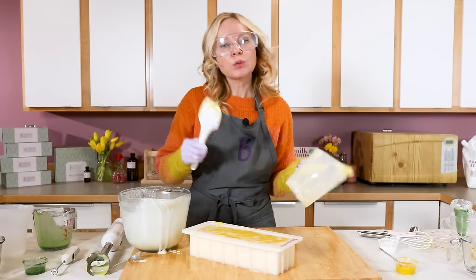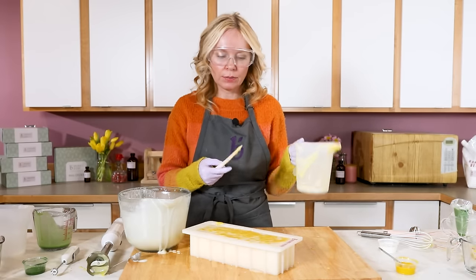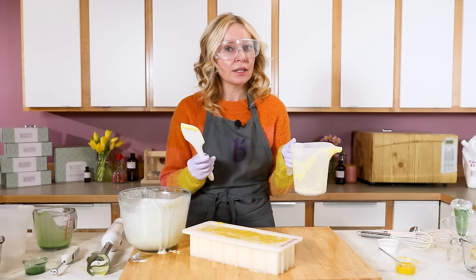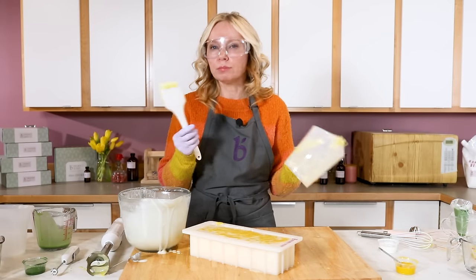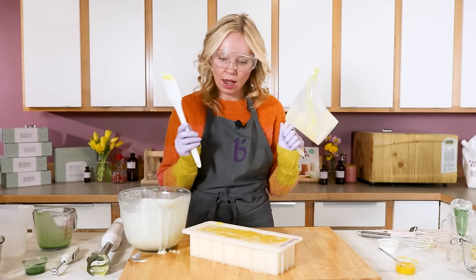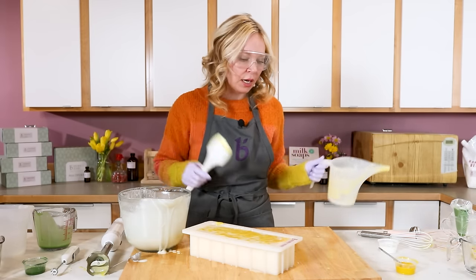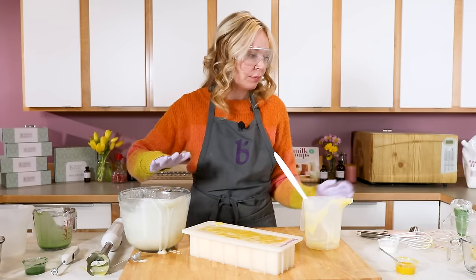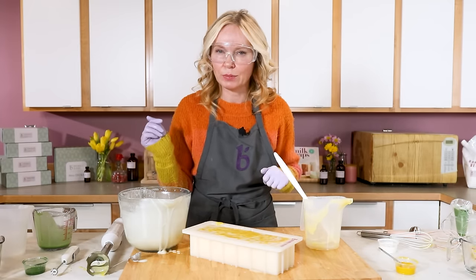Now is the time we wait a little bit. Since we poured at that thin-to-medium trace, it's time to clean up. I'm going to keep all my safety gear on to clean up, because this soap can still burn you. We wait for the mold and the piping bag to harden, and don't forget we have the green soap to pipe on as well.